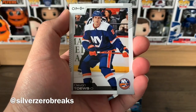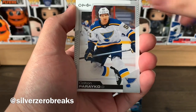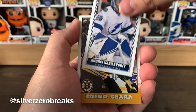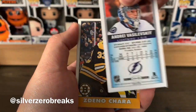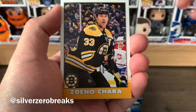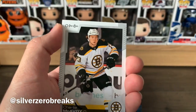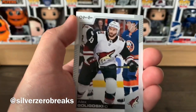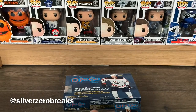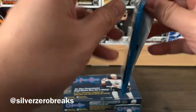We got Devon Toews, David Krejci, Colton Parayko, Carey Price, and a tall boy of Andrei Vasilevsky — a very solid goaltender. Also a retro of Zdeno Chara, blue border of Travis Zajac, Charlie McAvoy, Alex Goligoski, and Alex Stalock.